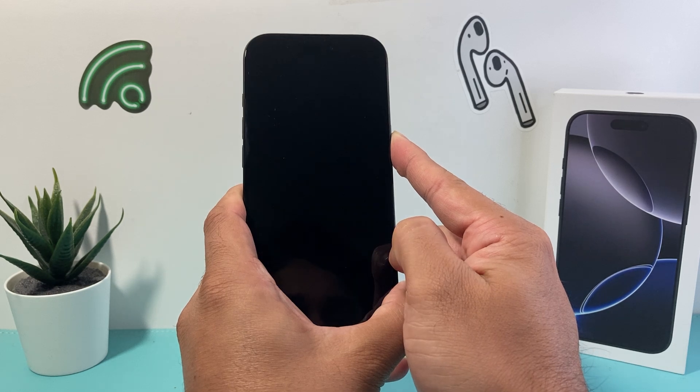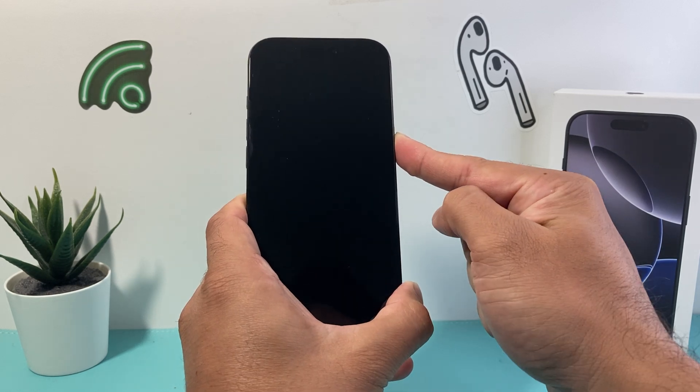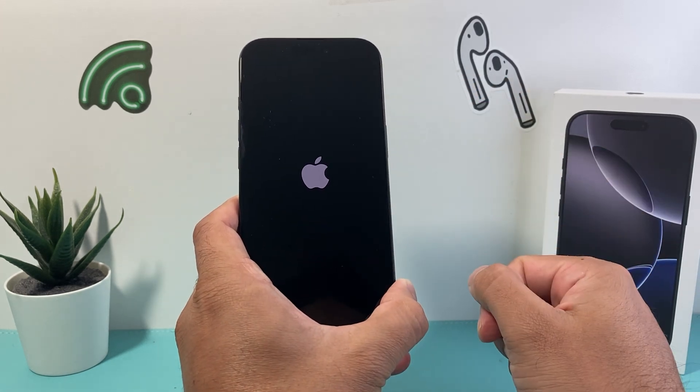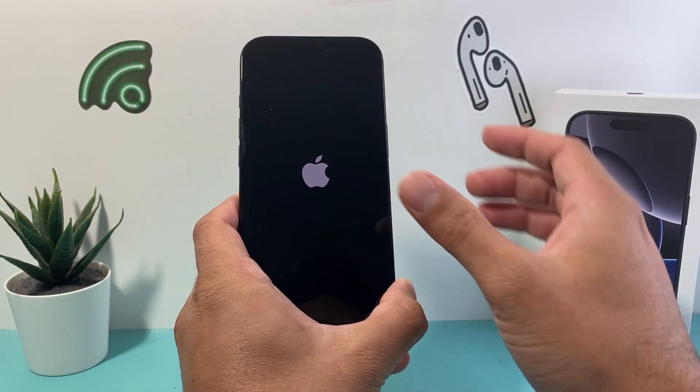When it says slide to power off, do not touch that either. Just keep on holding on to that side button until the screen goes completely black. Once you see the Apple logo appear, let go of that side button.